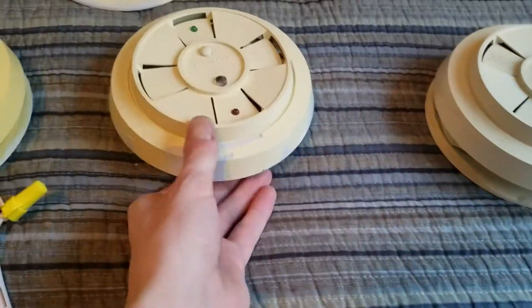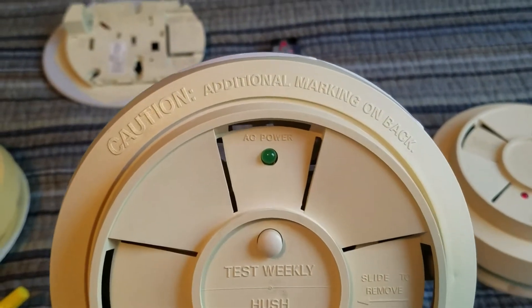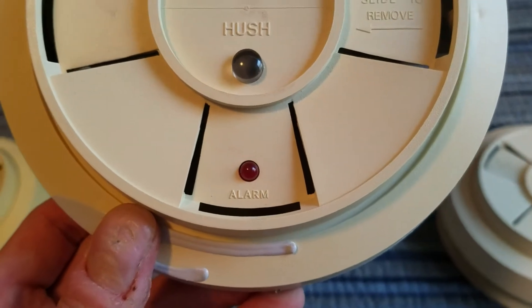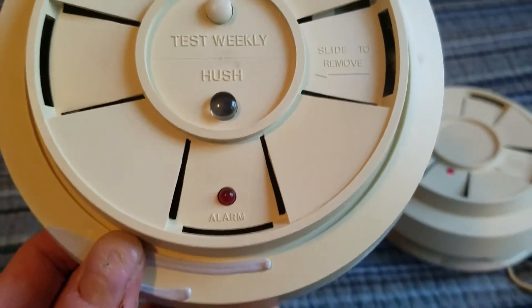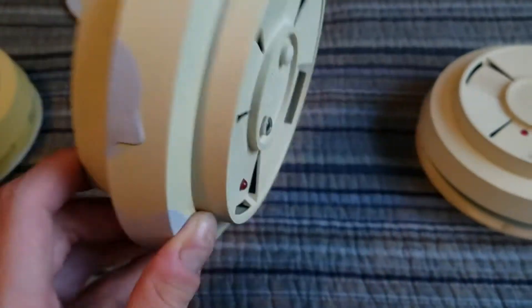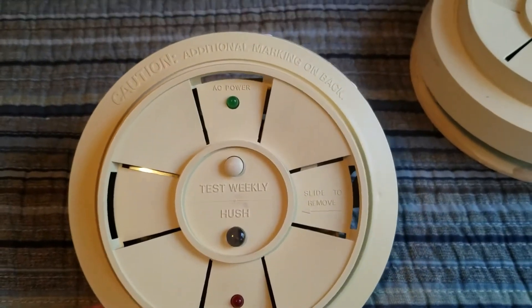Here is the front of it. As you can see, you've got your power indicator LED right there for AC power, and your alarm LED there. That also doubles as the battery indicator when there's a battery installed — the light will flash. And there are two test buttons on the front in the middle.